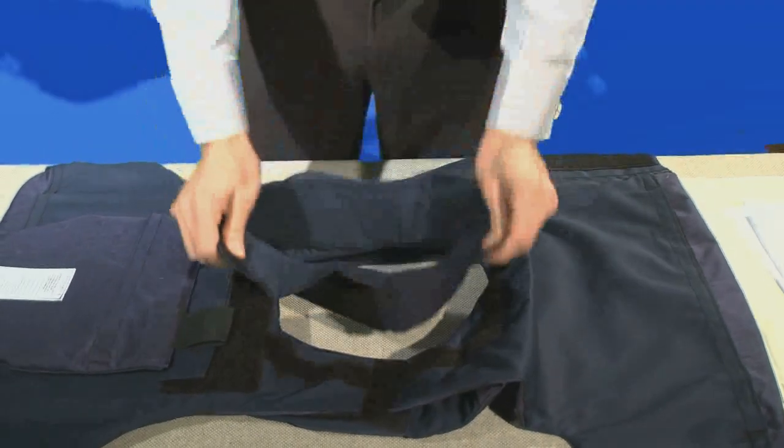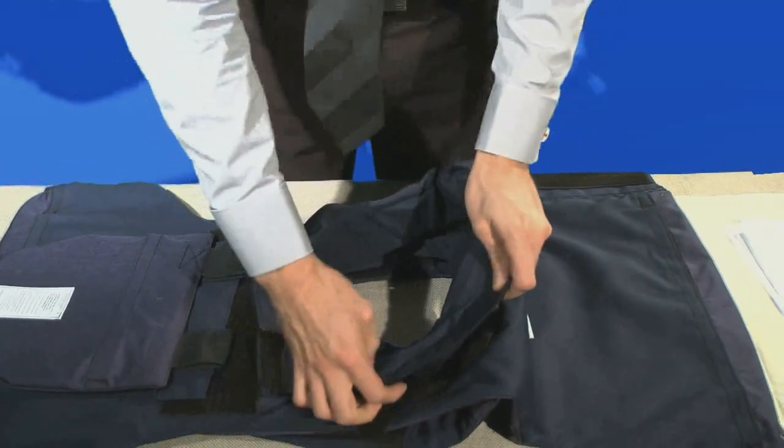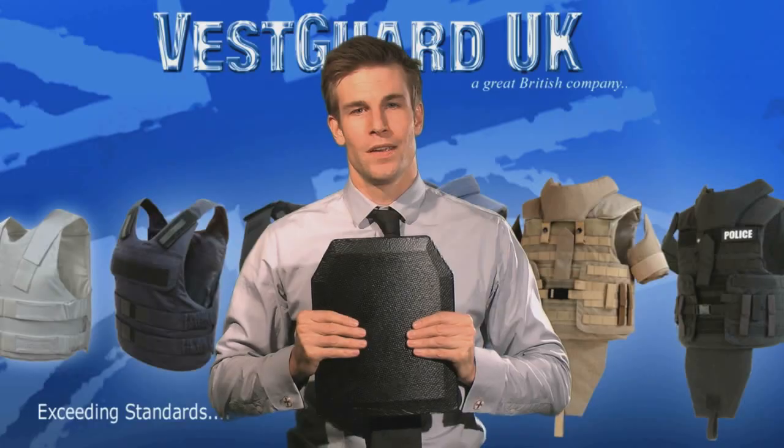You can remove the collar for comfort. The collar is held in by a Velcro strap — simply pull to remove. To reattach, follow the line of the Velcro around the neck.